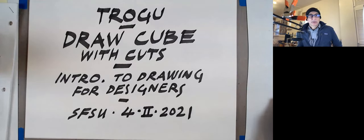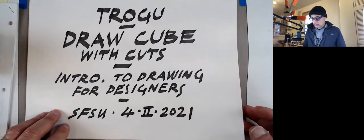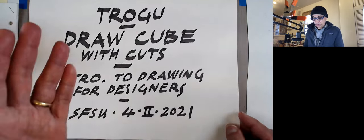Hello everyone, this is Pino Trogo again from San Francisco State. This is the introduction for the Drawing for Designers class. Today we're going to do another freehand sketching exercise — we're going to draw a cube with some parts cut out.